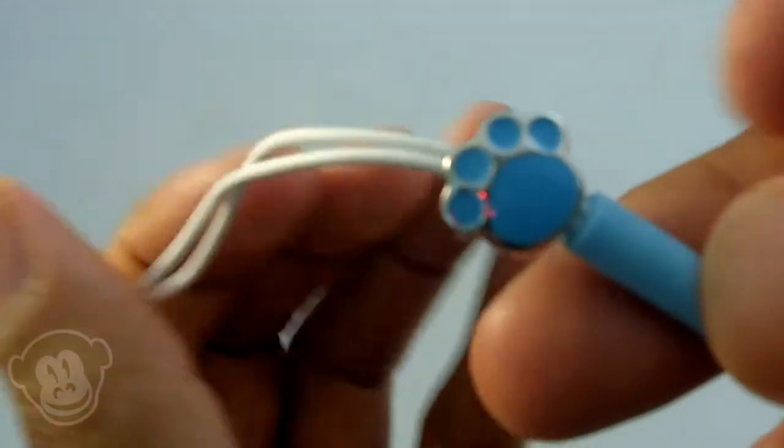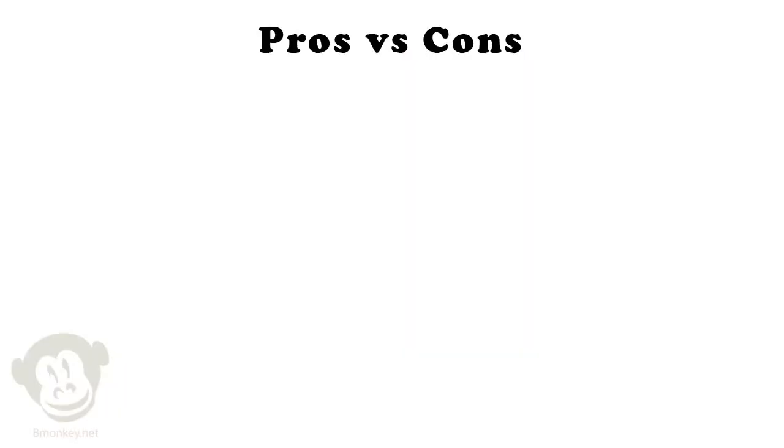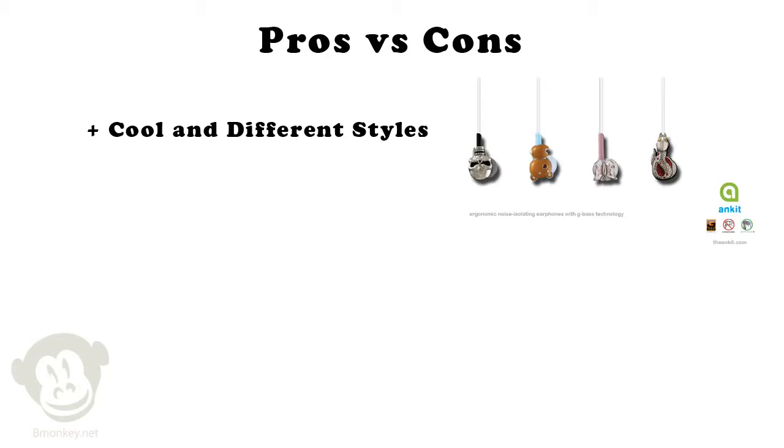Look at the little teddy bear paw print — it's adjustable too. Pros and cons: depending on your taste, they have some really cool but different styles. There is a noticeable bass boost added, but the bass never sounds muddy under high volume use.